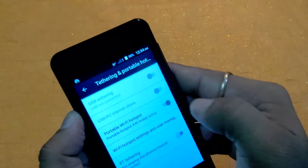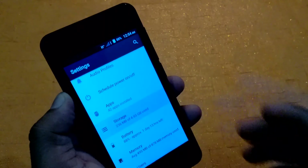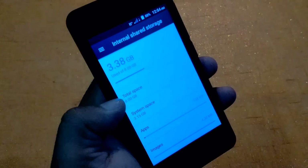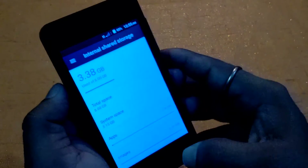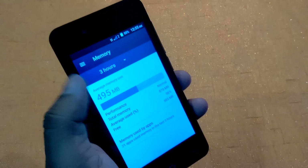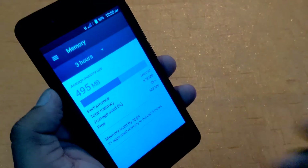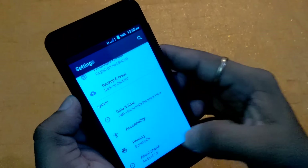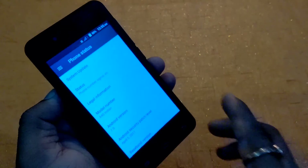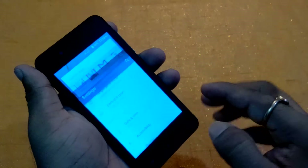I'm turning the hotspot off now and going to the rest of the settings. Under Storage, 3.15 GB is used by the system and the total is 8 GB — 3.38 GB is free. Under RAM, total is 1 GB, 495 MB used by the smartphone, and 383 MB is free. Under About Phone, the Android version is 7.0. There is also a system update option — whenever an update comes, you can update it from here.